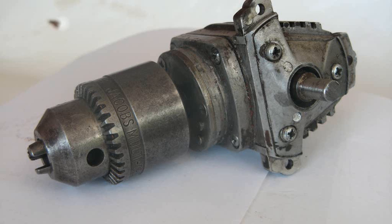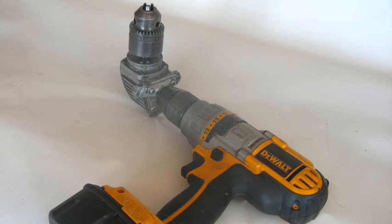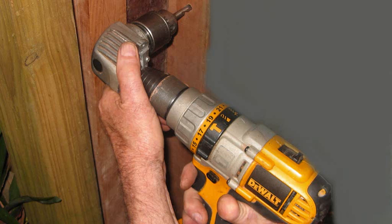Here is the finished unit ready to couple up to the drill. Here we are coupled with my trusty DeWalt drill, ready to drill sideways.